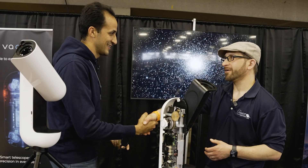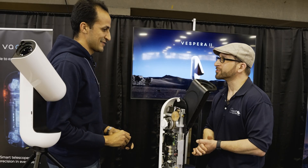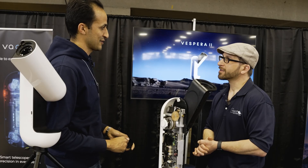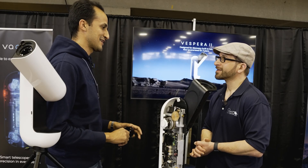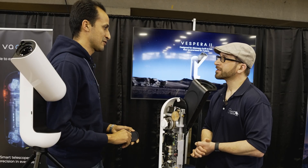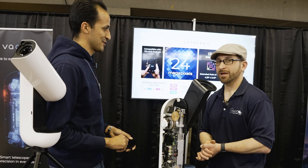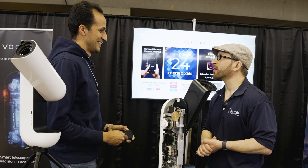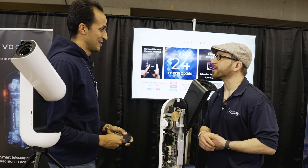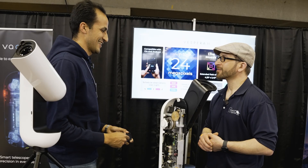Thank you so much — excited to have you at NEET and looking forward to you coming back. We have something releasing April 15th that will be groundbreaking in the smart telescope field and we can't wait to show everyone. If you're interested, we can present it on the podcast after the announcement — sounds great!